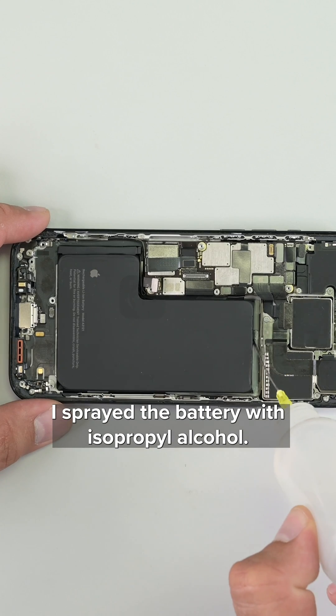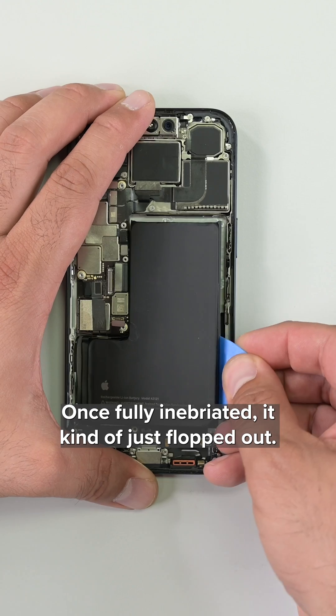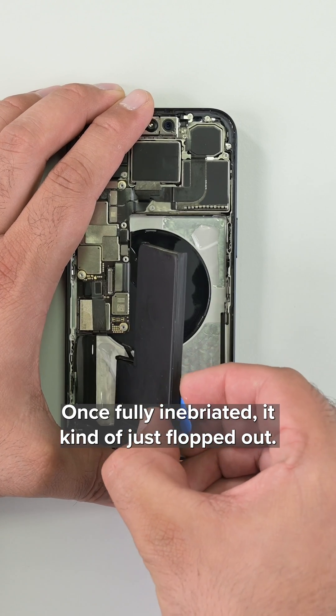I sprayed the battery with isopropyl alcohol. Once fully inebriated, it kind of just flopped out.